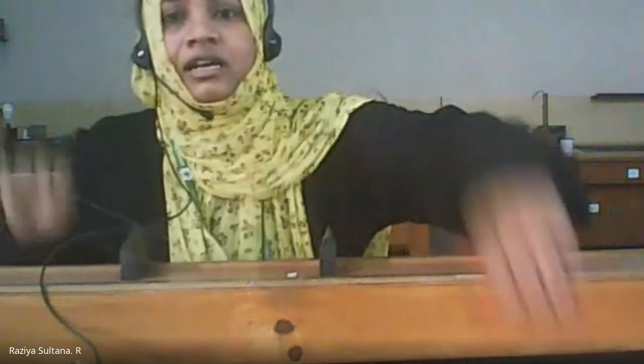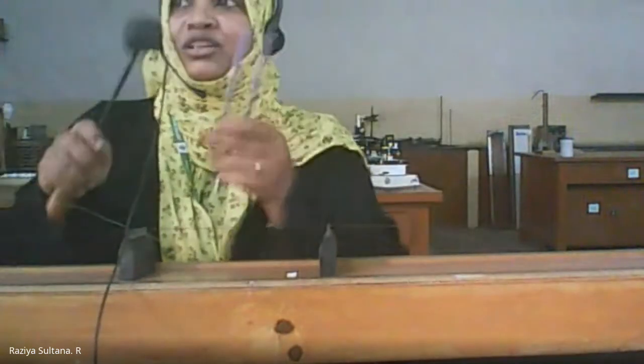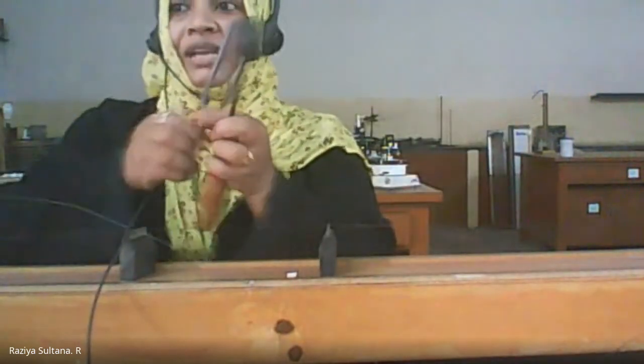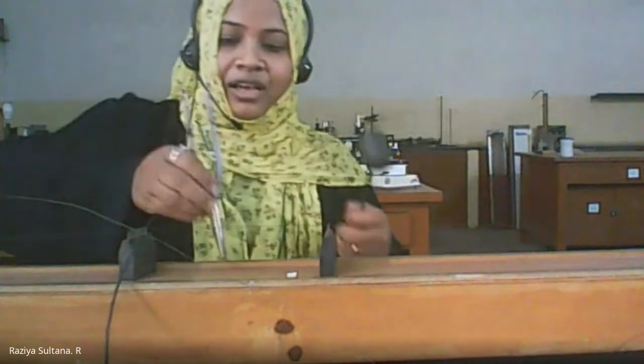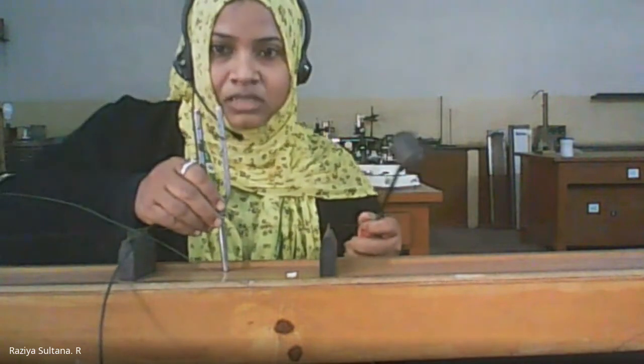You have two knife edges, followed by a rubber. You also have a tuning fork — this is the tuning fork. You can place it, and now you are going to hit this tuning fork and place it on the sonometer box.